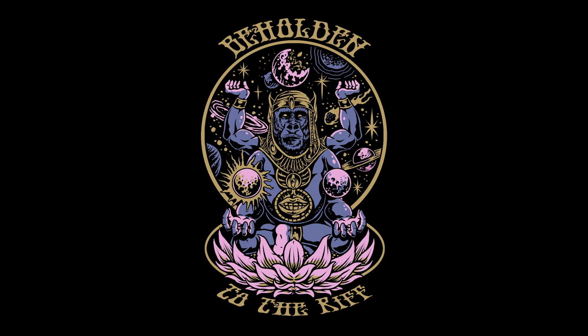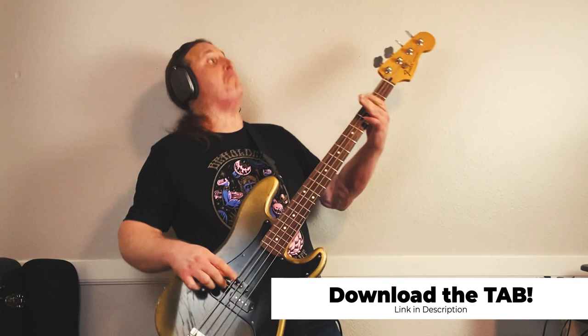In today's lesson, you're going to learn how to play Riff by Mighty Riff - Dulcinea, by my favorite band, Isis. What's going on? My name is Jared, and welcome to Beholden to the Riff, the happiest bass channel on YouTube. Let's get right into this thing.